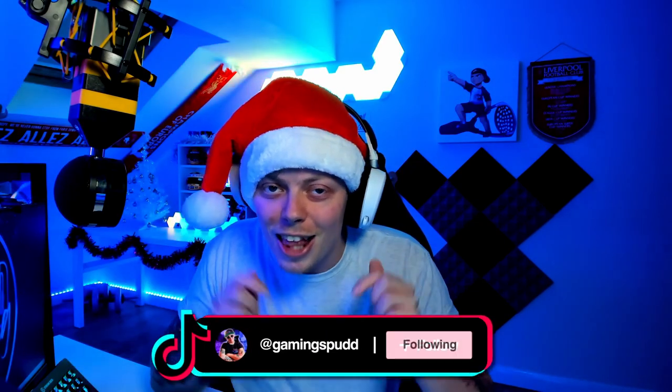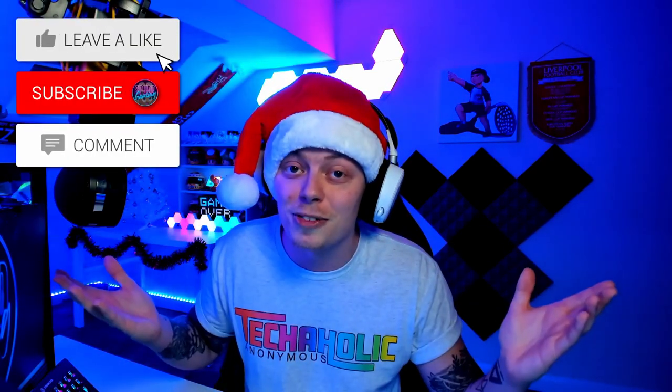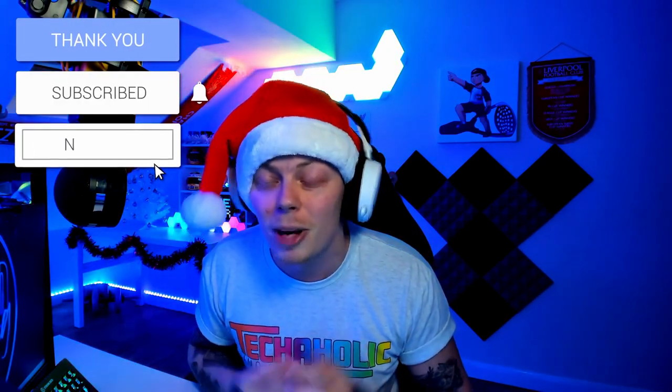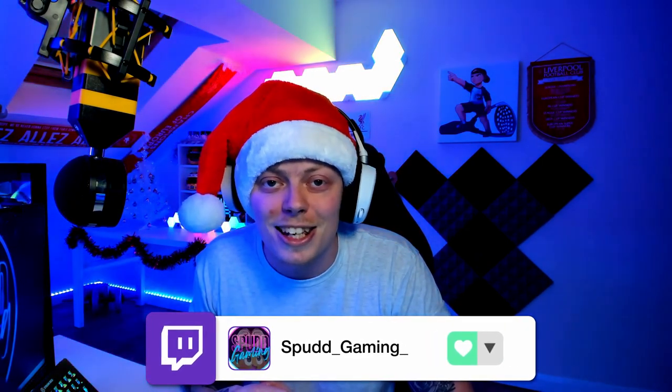Before we get into the unboxing itself, I do just want to quickly mention that I also made a review over on my TikTok — there's a link down in the description below. If you've just come in from TikTok, welcome, and let me know in the comments. I also stream over on Twitch every Monday to Thursday at 8 PM UK time, 3 PM EST, so feel free to come on over for a chat about tech, streaming, or gaming.